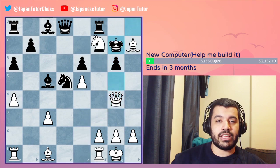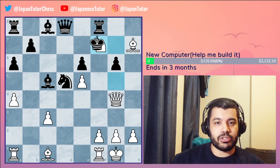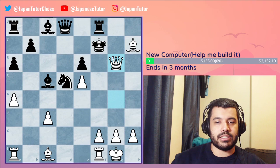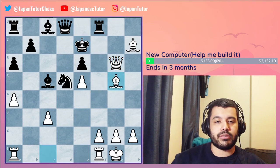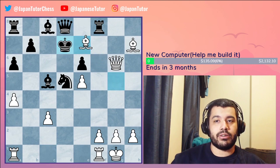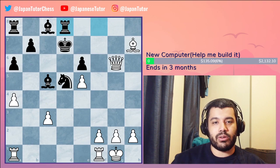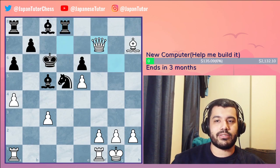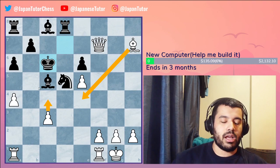On queen g4, if king g7, knight captures on f7 can prove to be very troublesome. You have to lose a lot of material if you don't want to give away your queen, and it's too much material. So here bishop captures d8, then queen f7 and the queen's all up in your house. Something like bishop e4 or c4 should suffice.